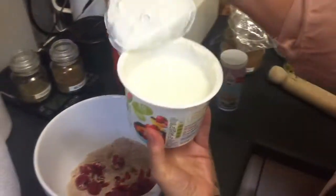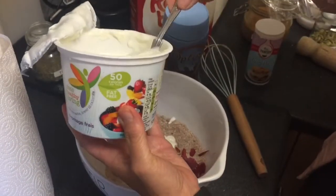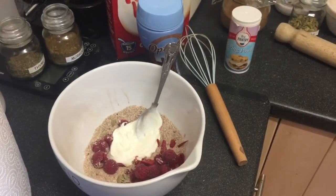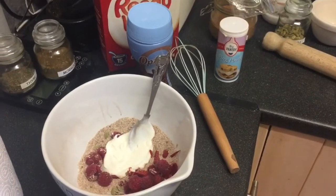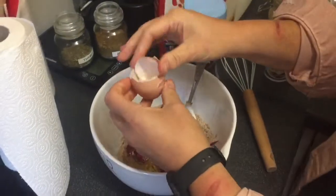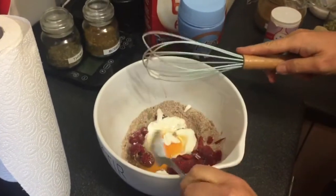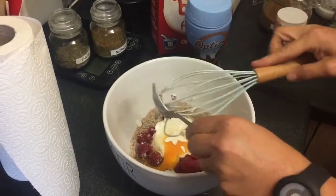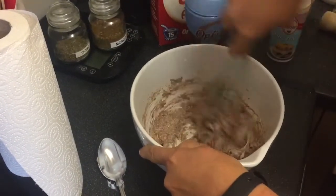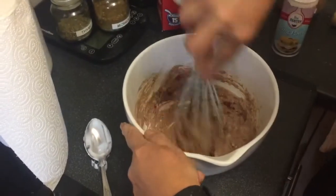And I've got some fat-free fromage frais. That's going in, just two heaped tablespoons. I need to go and get an egg — I've forgotten the egg! Right, nearly done. Okay so the egg's going in. I'm not really lazy — I split the egg and whisk up the egg white separately and that does tend to give a slightly lighter cake, but this is going to do. So there it is all together. I do want the raspberries to break a little, otherwise I'd have added them last to keep them a bit more whole.